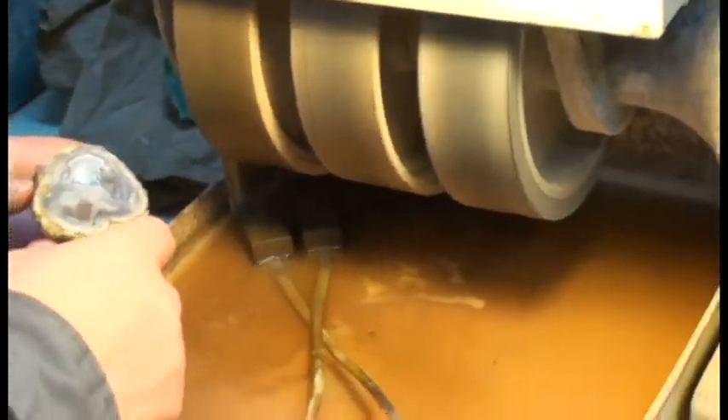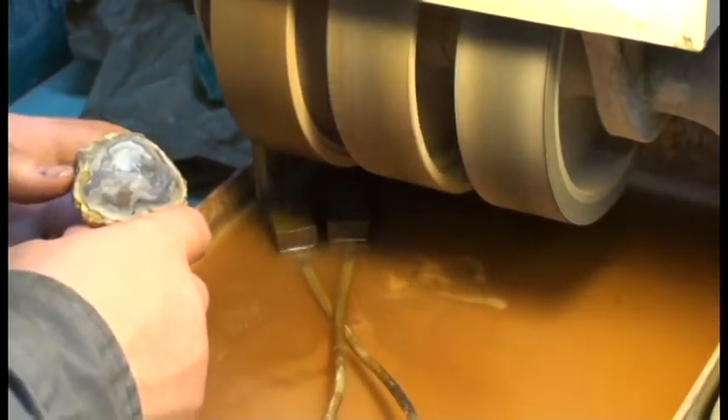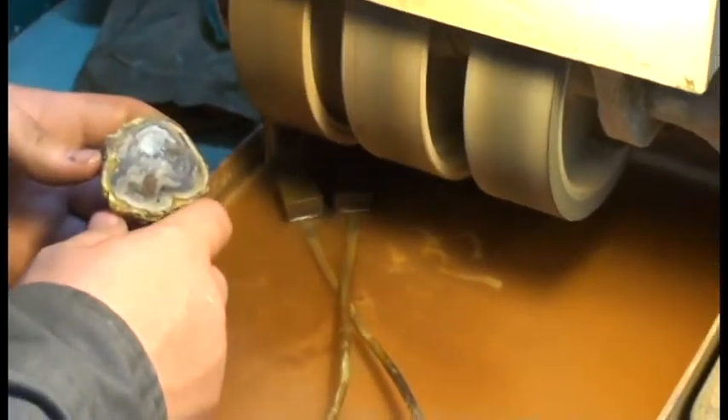Now another little thing to note here is the little jets right there that are squirting water up on there. It's really important to keep those wheels wet so that you don't breathe in some of that dust, because some of that dust can be really bad for your health.